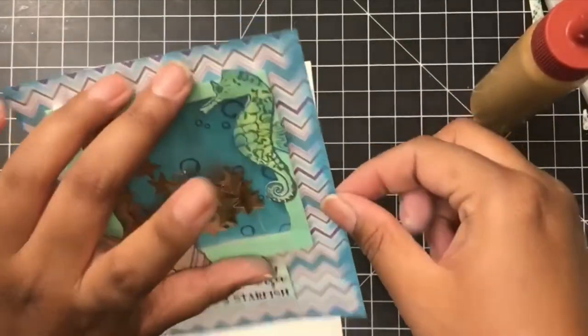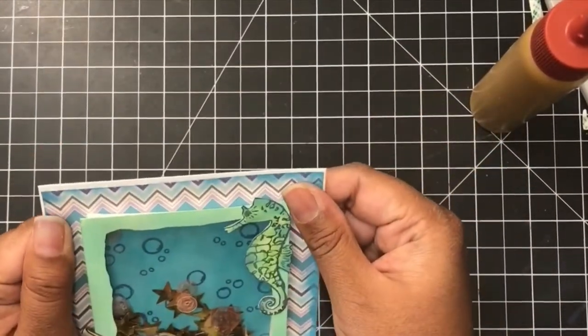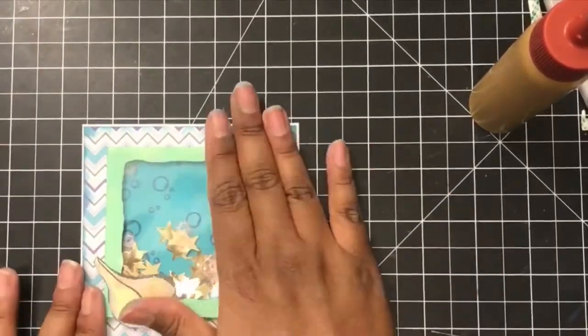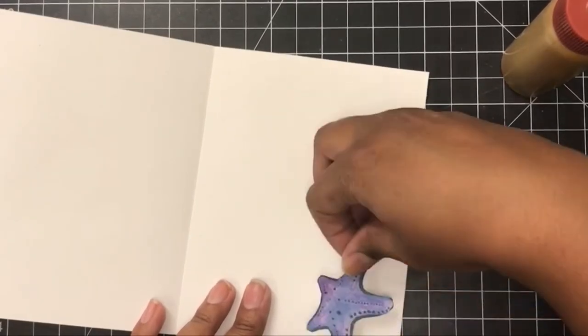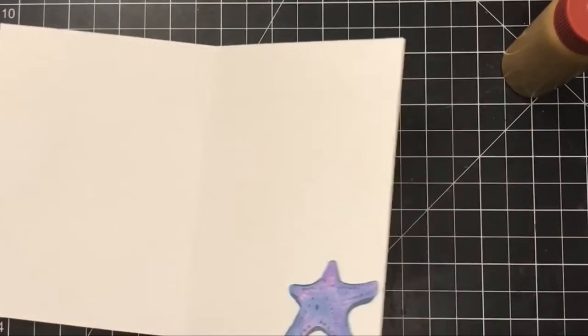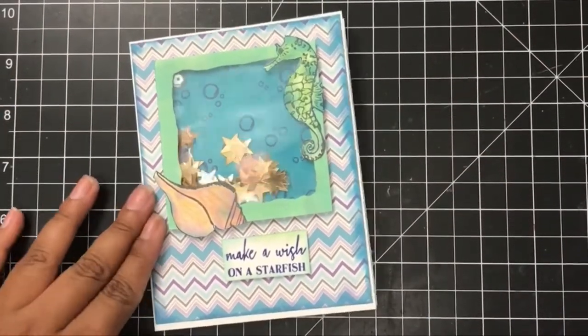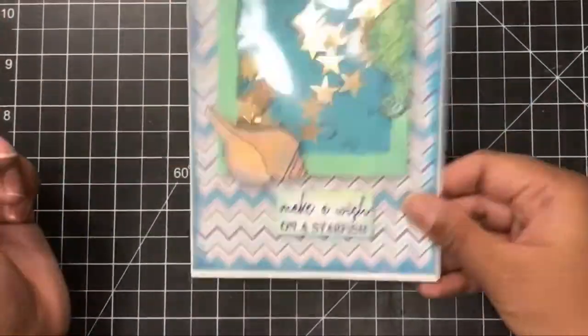Once that sentiment was foam-squared onto the front layer of the card, all I had left to do was put it on a card base. I could have gone with a black card base, but I thought there was already a lot of white, so I put it on an A2 size card base that we created in the beginning. I wanted to put the little starfish somewhere, especially because of the sentiment — my friends on Periscope agreed it would look nice, so I put it on the bottom of the card to finish it off. And of course, shake it a few more times because it's a shaker card — why not?